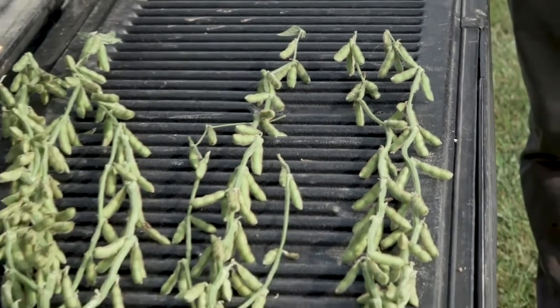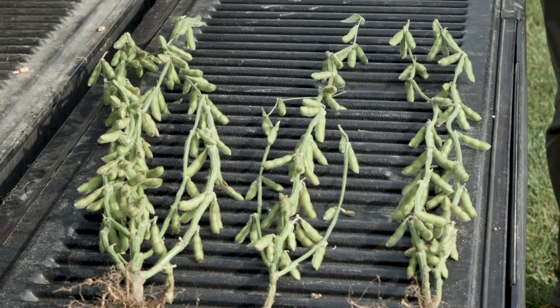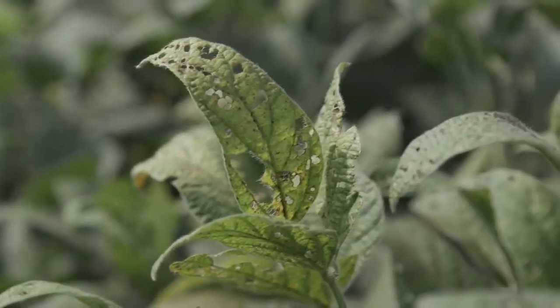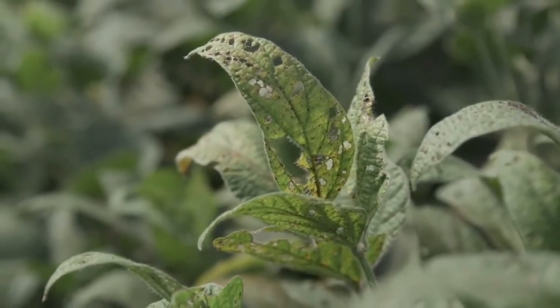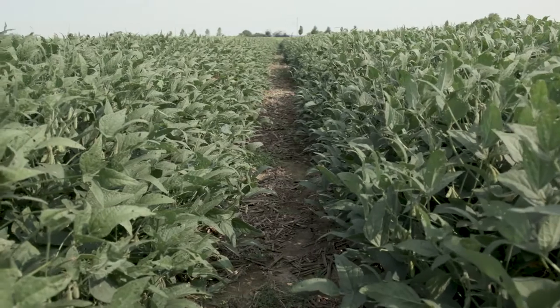The soybean plant works with Bradyrhizobium to fix nitrogen, and soybeans are very hungry for nitrogen. In an equivalent production system, soybeans actually have a higher nitrogen demand than corn because there is a significant protein component to the soybean seed — much higher than in corn — and soybeans need a lot of nitrogen to produce that protein. These plants are all still fairly green; we don't see any pods that have turned yellow or tan, which means we're still adding biomass and getting some photosynthesis occurring, putting weight on these seeds.